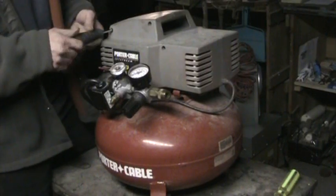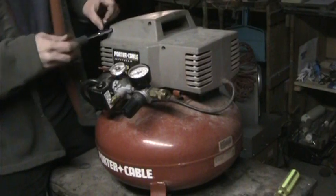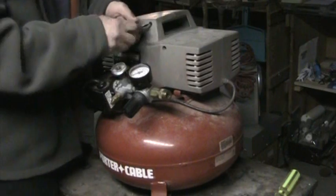They hold it together with Torx screws up here and Phillips on the bottom, for some reason. The designer knows what the hell that's all about.